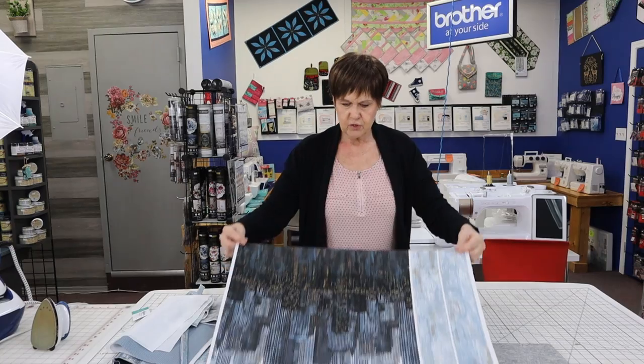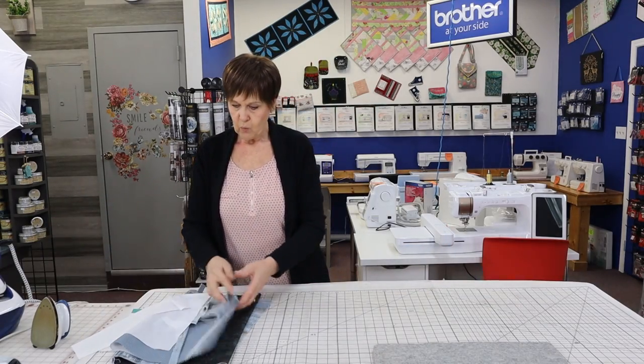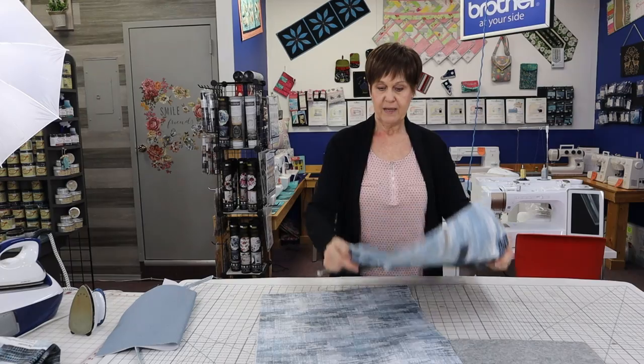I took this a little further because I like my bags to be lined, and this particular bag is not lined. With this collection there are go-alongs that go with it, so I decided that I wanted to line my bag.